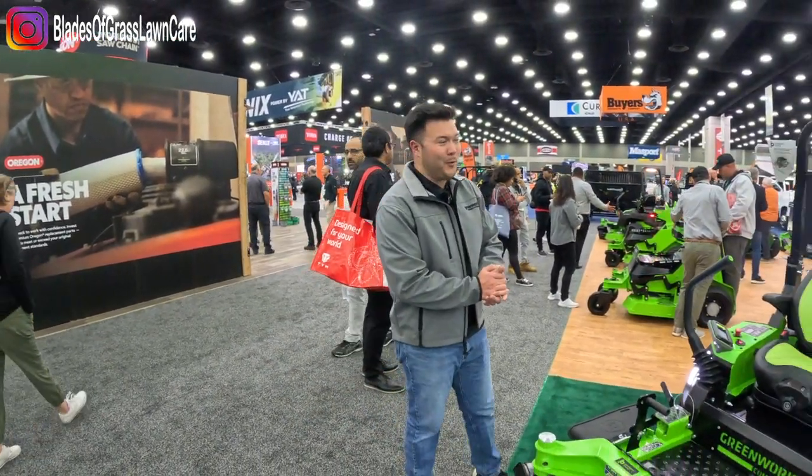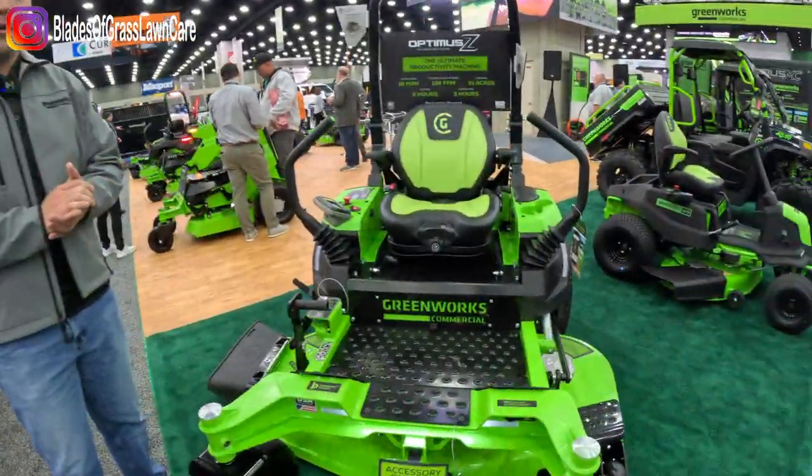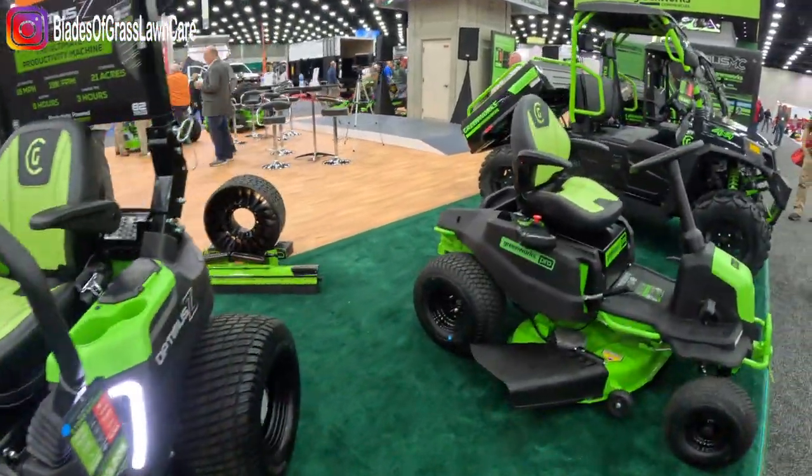Good morning everybody and welcome to the Equip Expo here in Louisville, Kentucky. My name is Mason and I am the product manager over our new Optimus Z line of zero turn mowers.